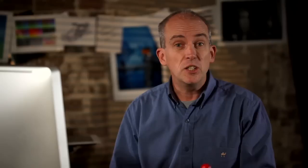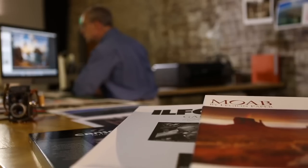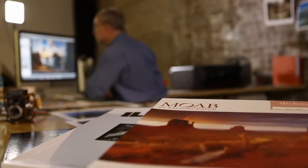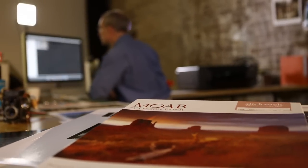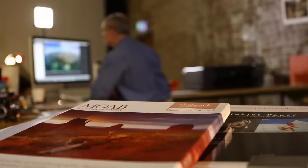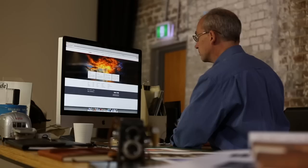You are by no means limited to Canon papers. There's a whole world of interesting paper types from manufacturers such as Canson, Ilford, Moab, Hahnemühle, and Museo, to name but a few. There are also metallic papers and canvases which can provide interesting finishes and textures for your images.